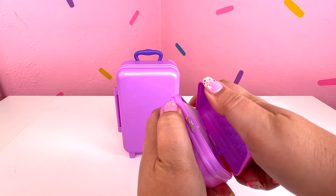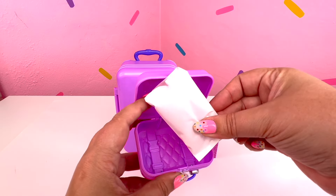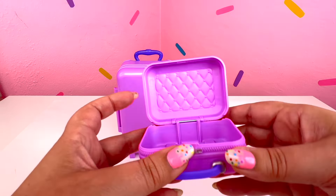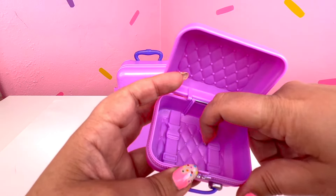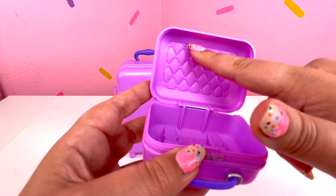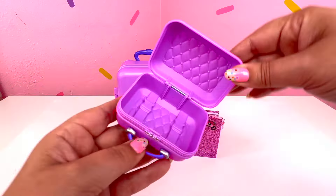Now let's see if I can open this. Oh my goodness, that opened up so easily. And looks like we have some goodies in here - let's open it up. Oh my goodness, you guys, even inside, look at that detail - even with the straps and the quilting, like you would see in a real suitcase. That is amazing.